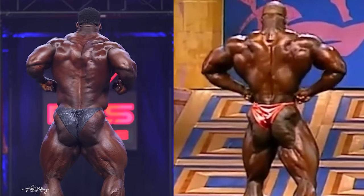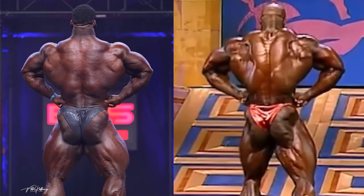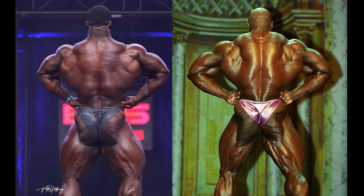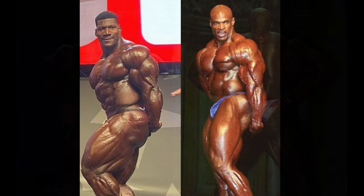In the rear lat spread, Rubio doesn't look nearly as impressive as he did in the last pose. His back, while good, can't compete with the thickness and density that Ronnie presents. The lower body should play out similarly to how it did in the rear double. You can clearly see how much thickness Ronnie has in his traps compared to Rubio. This second shot shows that Ronnie still wins the lower body while dominating the back — his lower back, lats, and traps look phenomenal, and there's just no way Rubio is winning this pose. He needs to bring up his back to really contend with some of the best backs of all time.